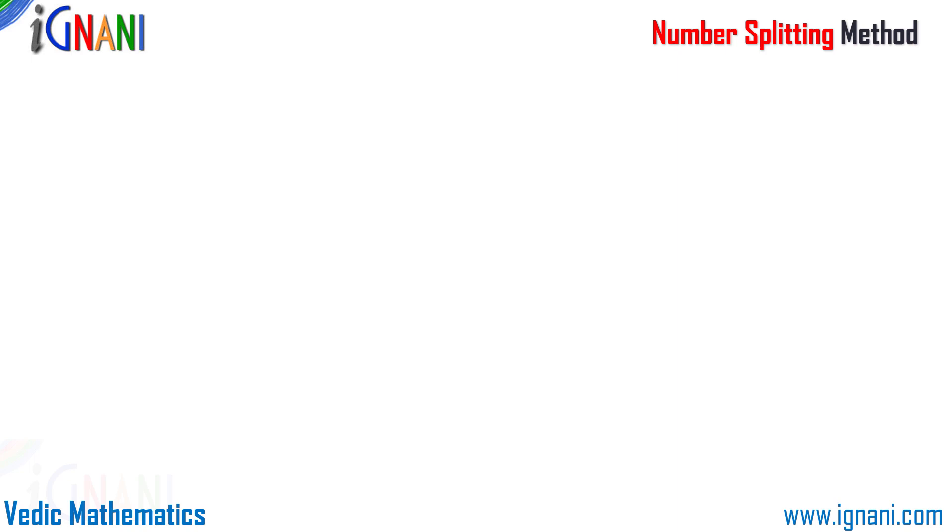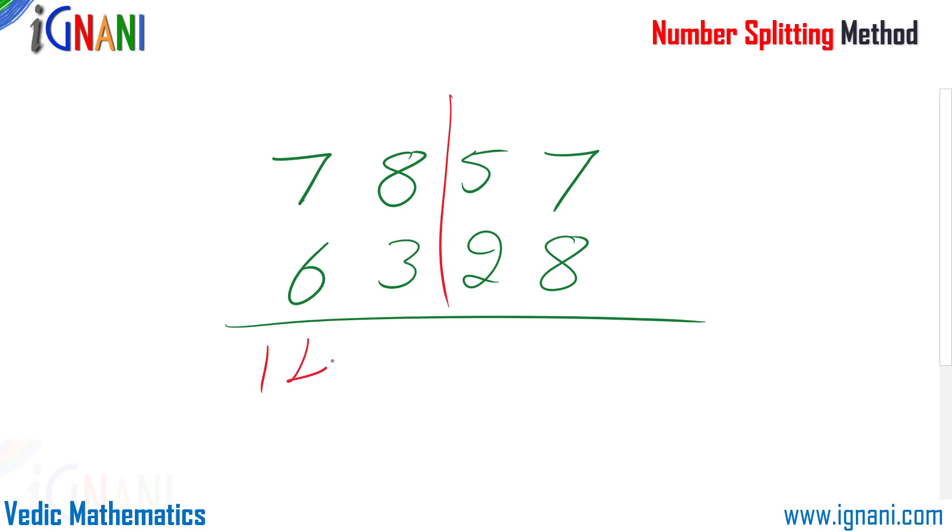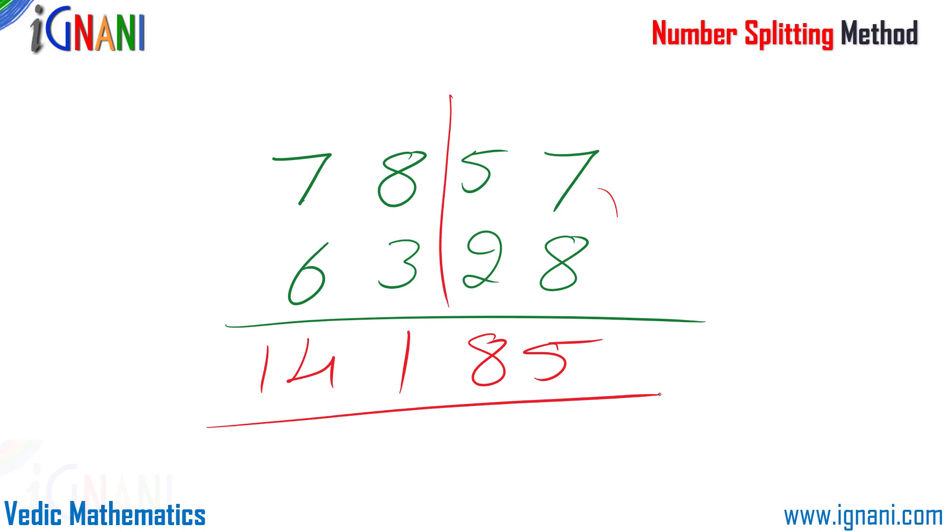However, it's not always necessary to split the problem into two equal parts — we can split them in a different way as well. Let me take another example: 7857 plus 6328. First, splitting into two equal parts, we have 78 plus 63 and 57 plus 28. 78 plus 63 comes to 141, and for 57 plus 28, I borrow 3 from 28 giving 60 plus 25, which is 85. So the answer is 14185. But let me show you how to make it even simpler.